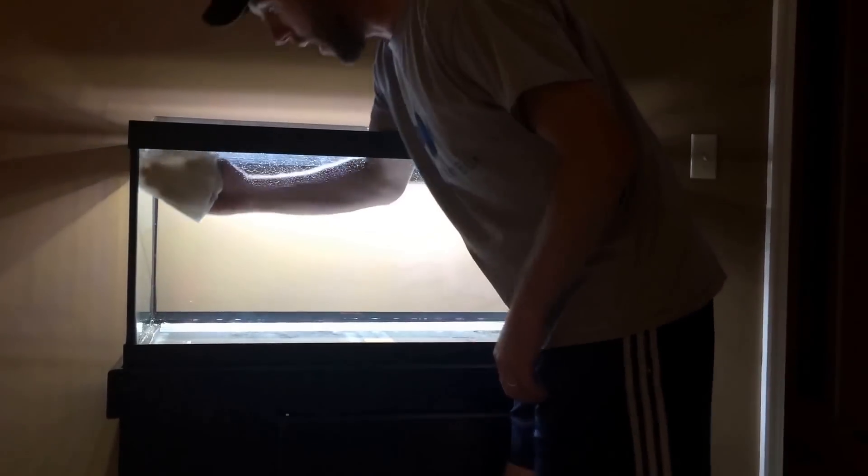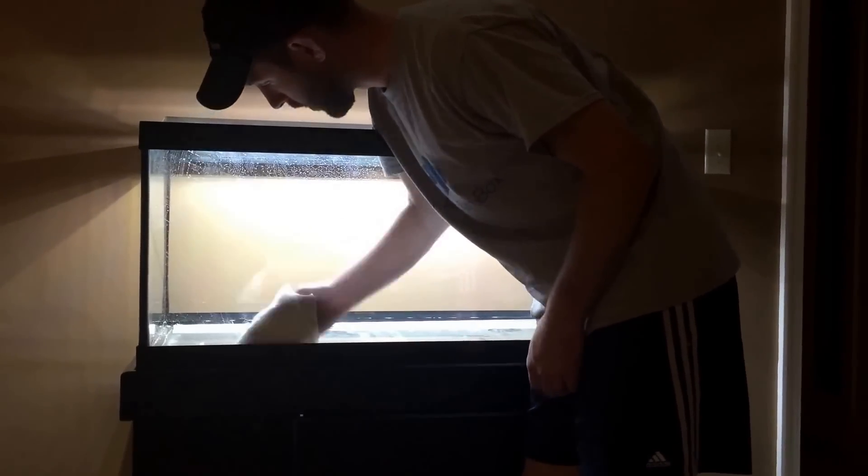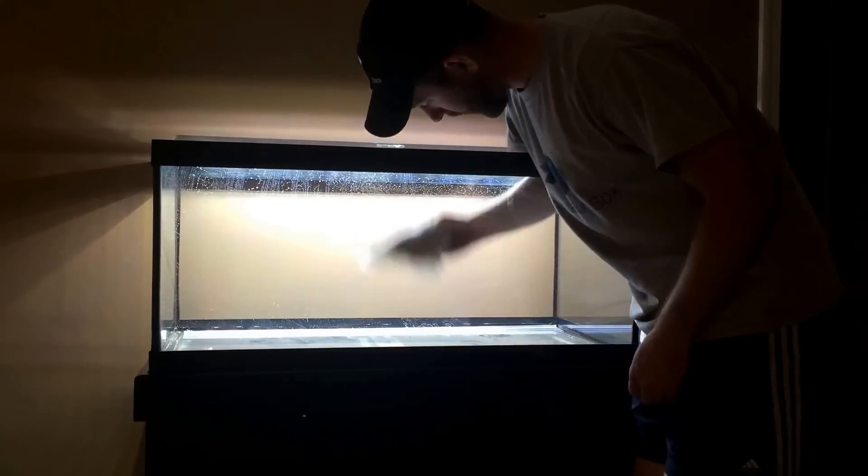Hey, what's up YouTube? Mike from Mass here. Mass Aquariums, Episode 2: Prepping Your Tank for Some Hard Scape.